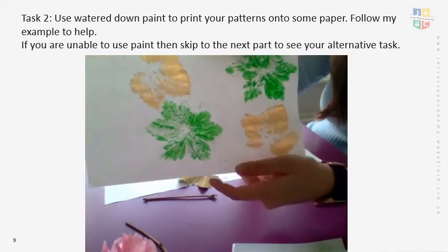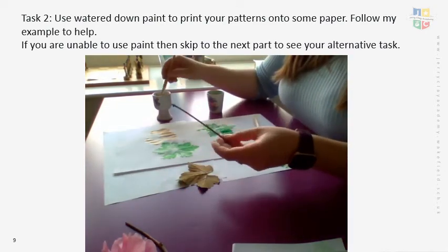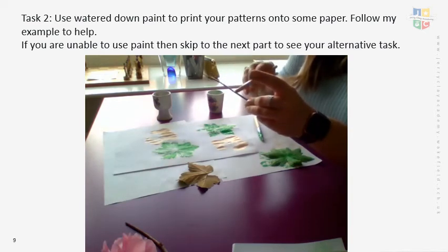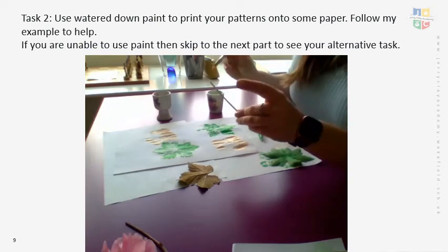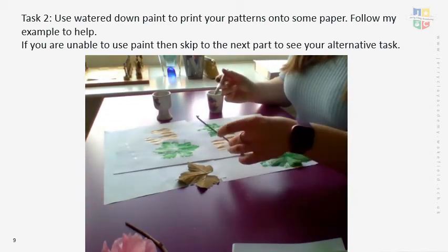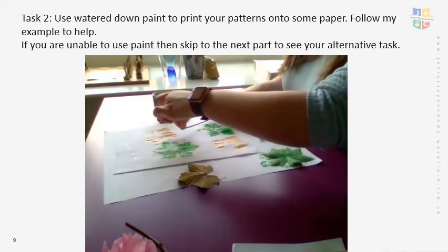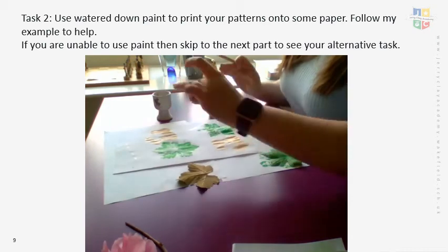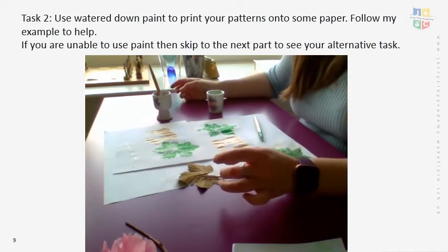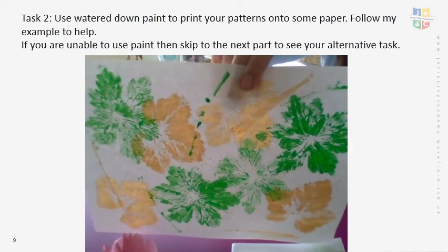I'm just going to do a stick for you. Sticks are a lot easier than leaves — you just need to paint one side of it so it's completely covered, then hold it down, press it in, and lift it up. You can put your sticks anywhere on your design. Just have a little experiment with your things. If you want to pause the video here and have a go, I'm going to add some more prints on and show you what mine looks like at the end. Here is my finished design.